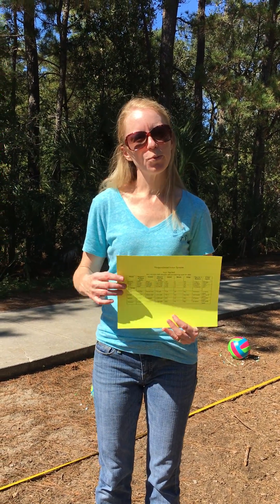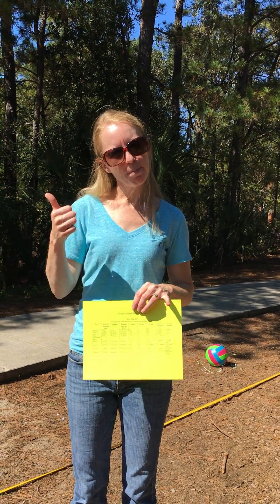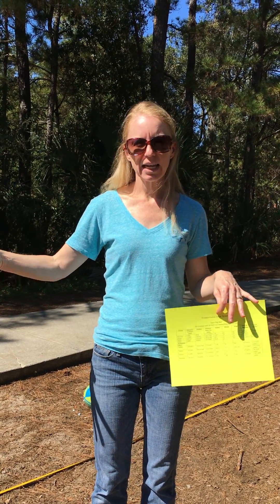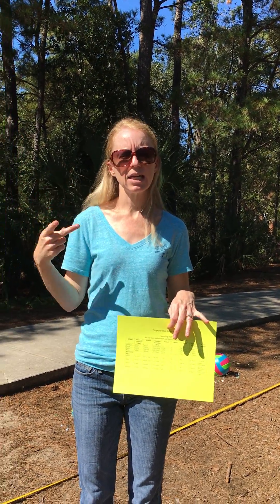Hey, welcome to week eight — our proportional solar system. This week we're going to be making a solar system out of our balls and marbles and some rings. You will be given a container with all of the materials that you're going to see here in it. There'll be two of them. We're going to do two classes at a time.